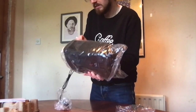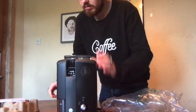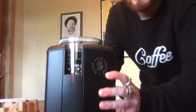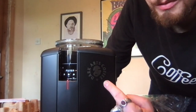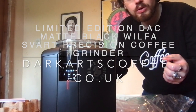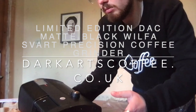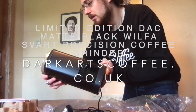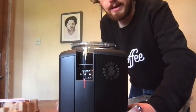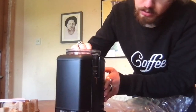So as you can see, this is the limited edition Dark Arts Coffee one, which makes it about £145 — a bit more expensive than the regular ones at £120. I did not know that, so I have to get back to whoever got me the gift and say thank you very much. You can get this from darkartscoffee.co.uk — a very nice limited edition.